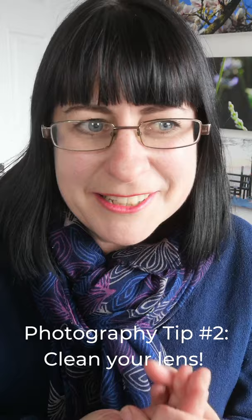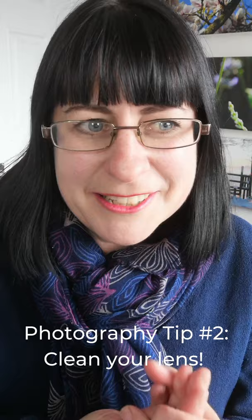So use a soft cloth, like you would for cleaning glasses, and gently clean that lens before you use it. Remember to be careful and don't scratch it. Don't forget the selfie camera on the front too, as well as the camera on the back of your phone. Hopefully that will really help — thanks for watching, see you next time.